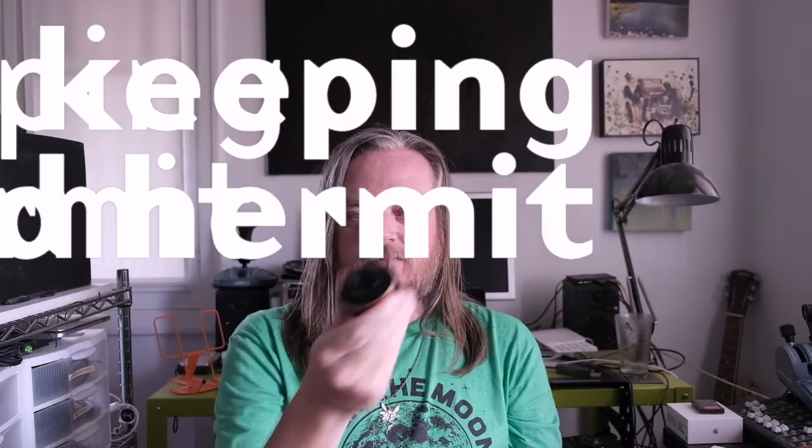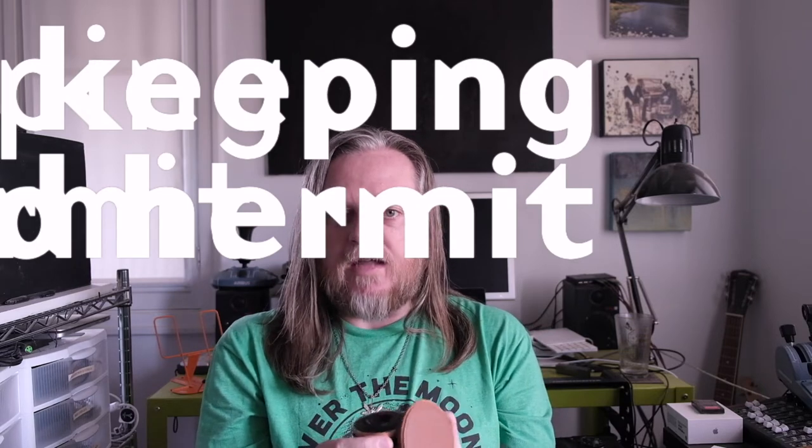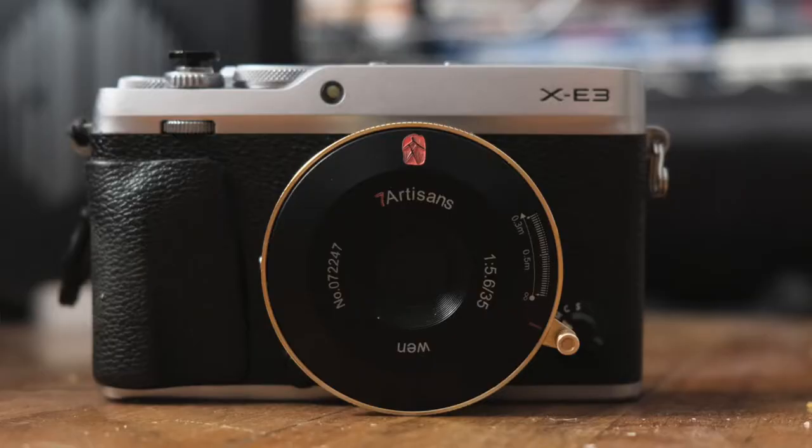This is part of a loose series about some compact shooting setups for Fujifilm XE and XPro bodies — Fujifilm's rangefinder-style bodies. Today I am talking about the Seven Artisans M-mount 35mm f5.6 adapted to Fujifilm bodies.